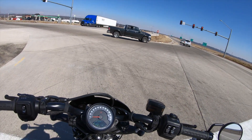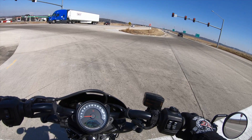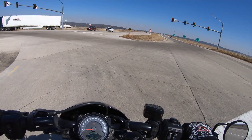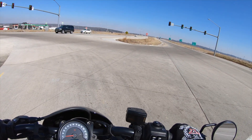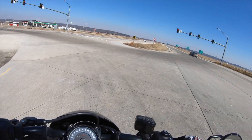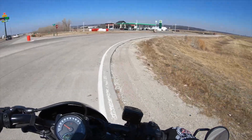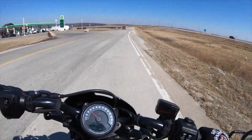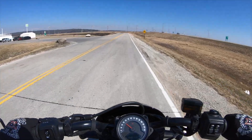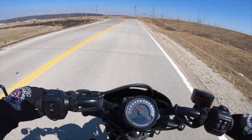I do like the fact that when you've got the clutch pulled in, you can still see what gear you're in. With my Harley, once you pull the clutch in you can't see what gear it is — so if you've been downshifting to come to a stop, you don't know what gear you're in. On this one you can read it even with the clutch pulled in, and that's actually a handy little thing.